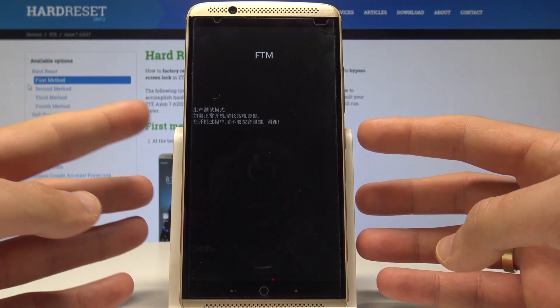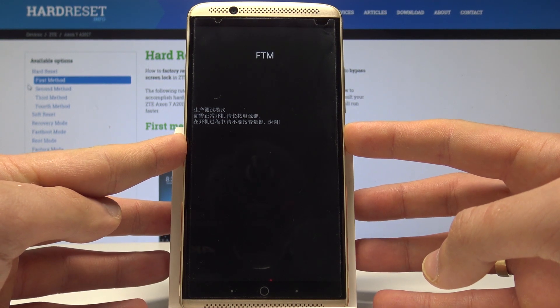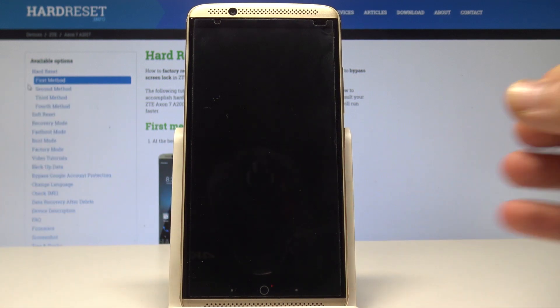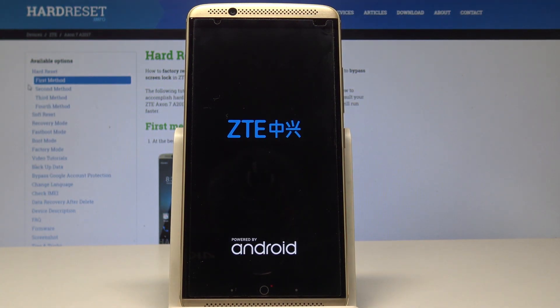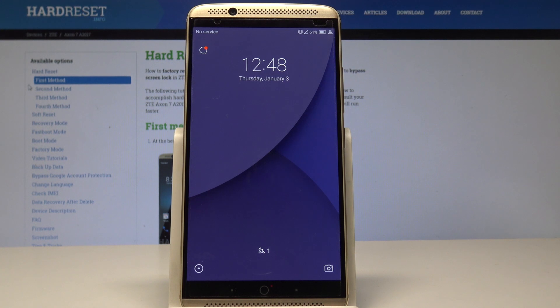Let me show you how to quit this mode. Press the power key for a couple of seconds and release it as soon as the phone goes black. Now the device is restarting and rebooting, so let's wait until your device shows the home screen. Everything went well — thank you for watching, please subscribe to our channel and leave a thumbs up under the video.